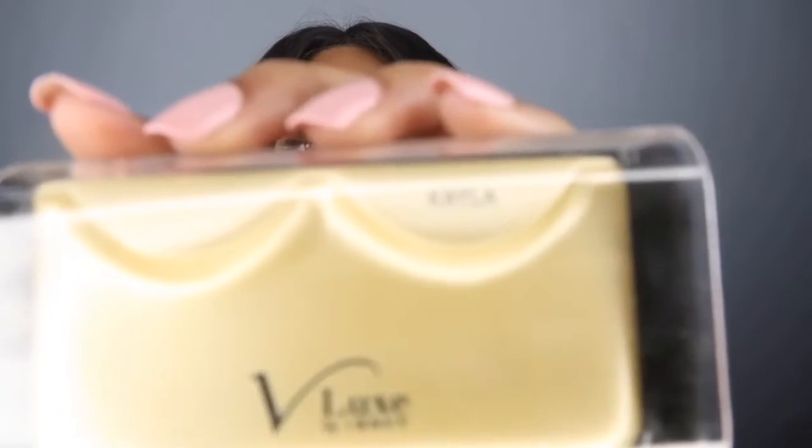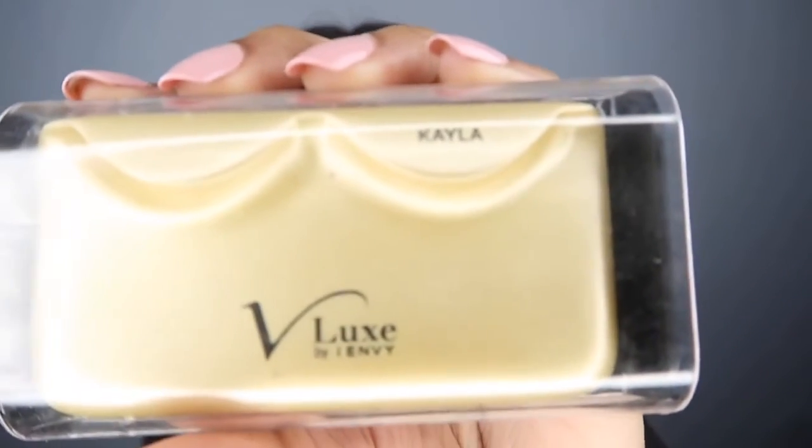This is a quick, simple makeup tutorial. These are Kayla lashes by the V-Lux by Envy — it's like the luxury brand from the beauty supply store. I don't know if you can read it, but these are the Kayla ones.